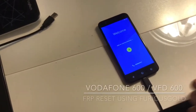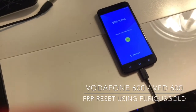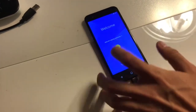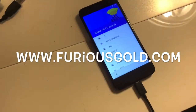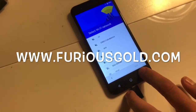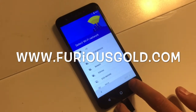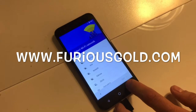In this video tutorial, I'm going to share how to remove the factory reset protection from the Vodafone Ultra 6, also known as the Vodafone 600. As you can see, on this phone the factory reset protection is enabled. The skip button is disabled, so we are not able to configure the phone until we enter the account which was previously used to sync this mobile.